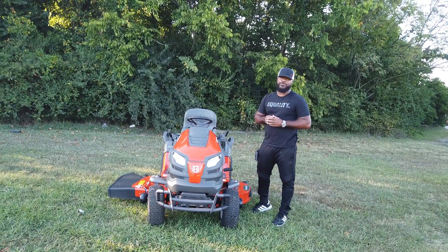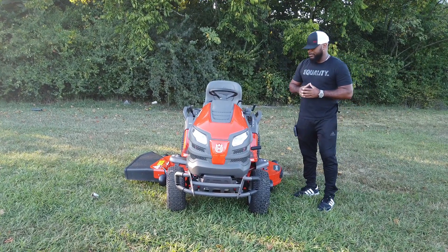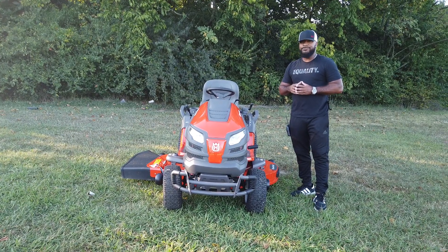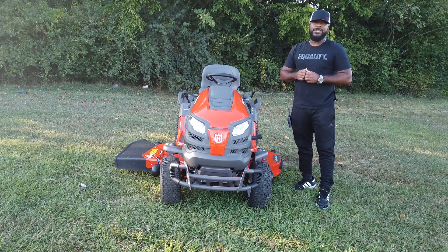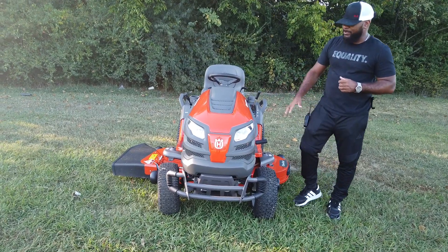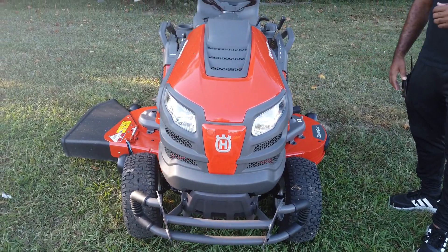Hello, we're here at SLE Equipment located in Nashville, Tennessee. Today we're going to look at the Husqvarna Garden Tractor Model LGT54DXL. You can find this garden tractor as well as others on our website at SLEequipment.com. As you can see here, we have the Husqvarna Model LGT54DXL Garden Tractor.